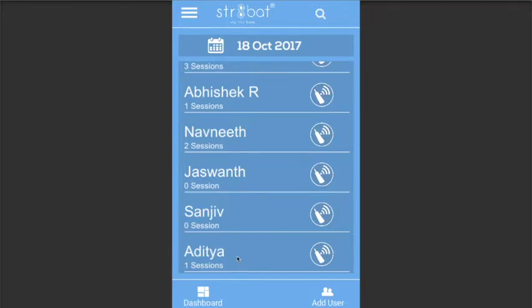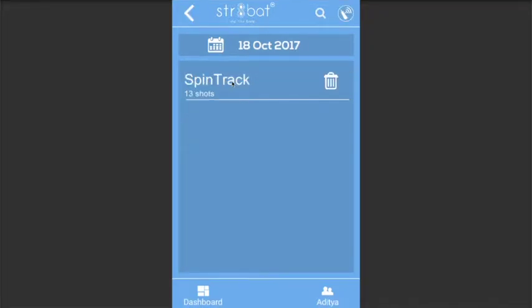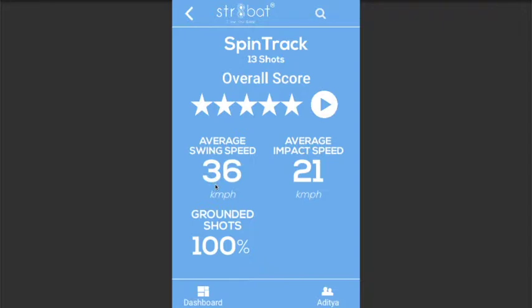This player called Aditya played 13 shots. This screen gives the session summary. His average swing speed was 36 kilometers per hour, while his average speed of bat at the time of ball impact was 21 kilometers per hour.